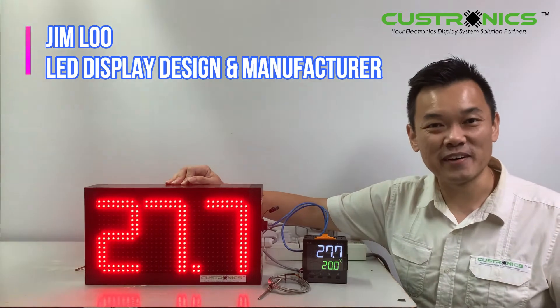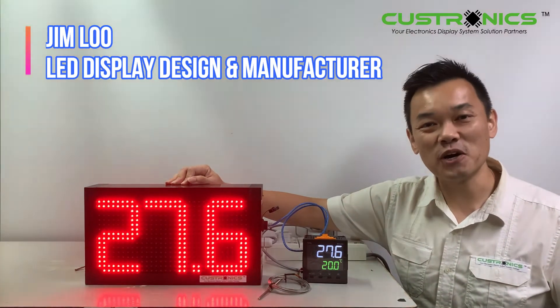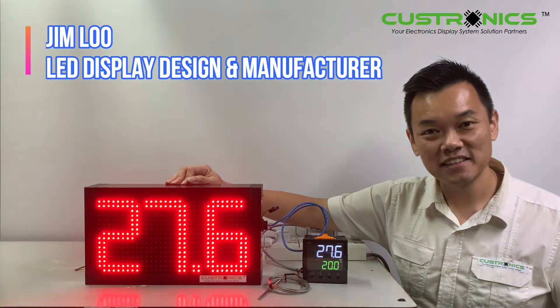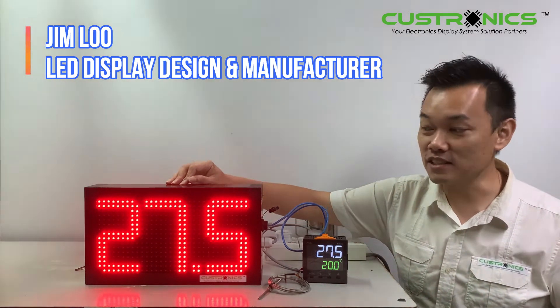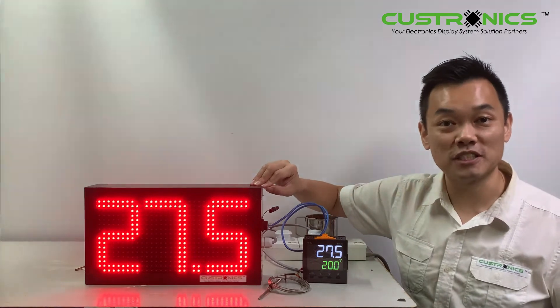Hi, good day to everyone. My name is Jim, founder of JT Tectronics. We are the LED display and sign manufacture house, and in front of us are large format LED temperature display panels.